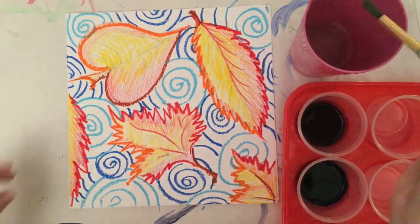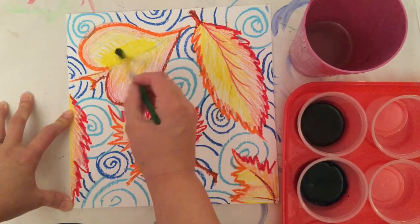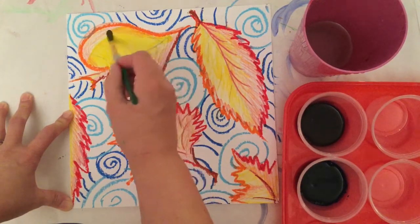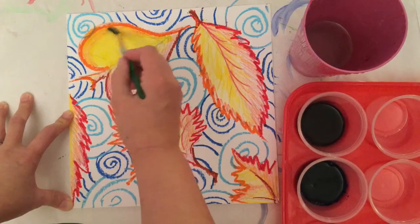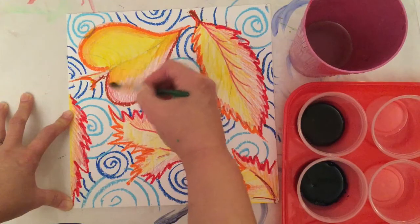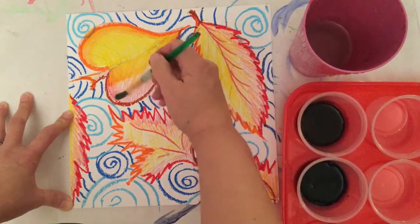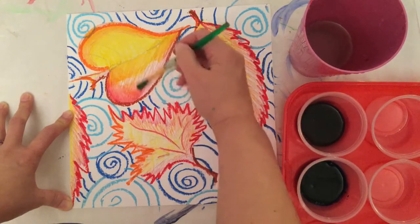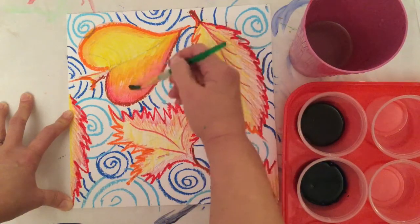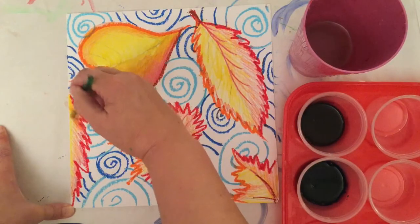The next thing we're going to do is activate our watercolor pencils. I'll get a little clean water on my brush and scrub gently. I want to start with the lightest colors first — the yellows — then go into the orange and then the red. Otherwise, if I go the opposite direction, that red is a really bossy color and might take over my whole leaf. So I do the yellow first, then work on scrubbing the red into the orange to get a nice transition from yellow to orange to red.